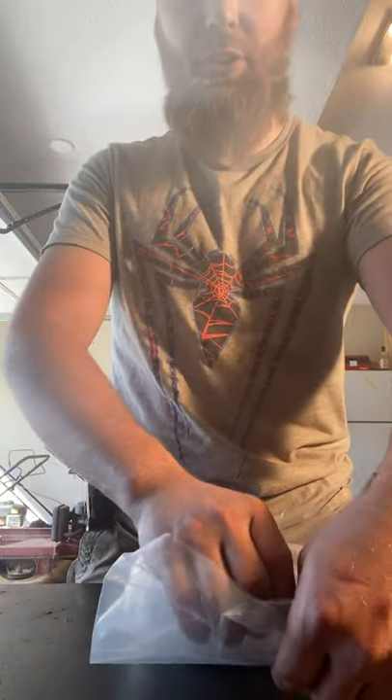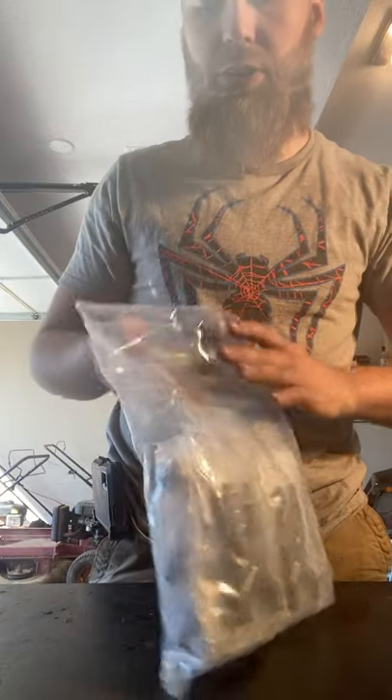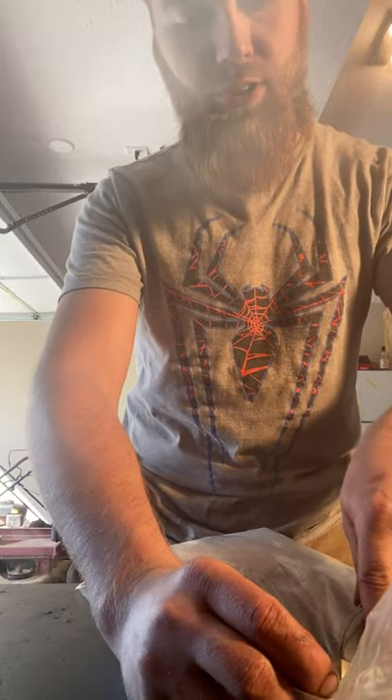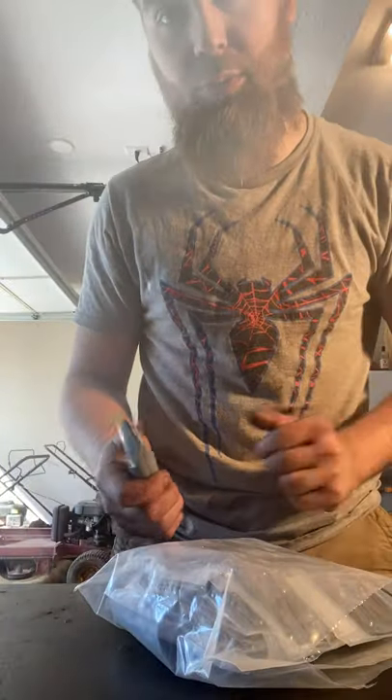I was looking at buying these pieces individually and building it over time, but I found this kit at this deal. There were only two left in stock when I found it and one left when I got it, so I'm not sure if they'll ever do a restock. As far as I know on Amazon, I got the last one.